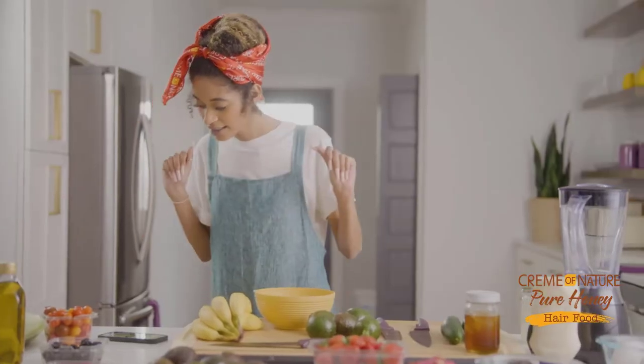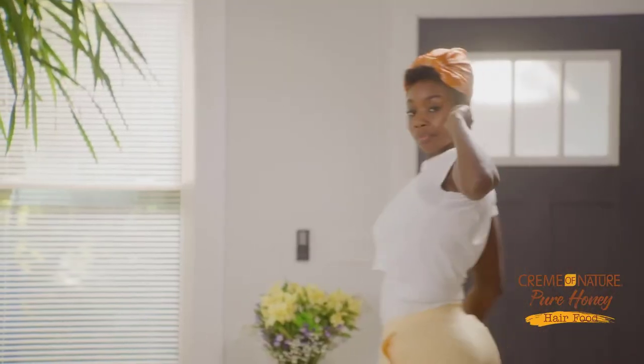Hey, curl friends. It's hair food time. Now get this. Hey girl, hey girl. What are you doing? Hair food? All right.